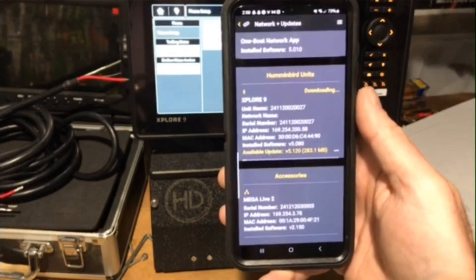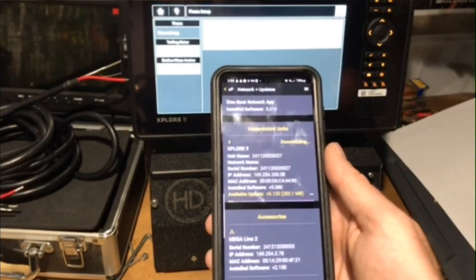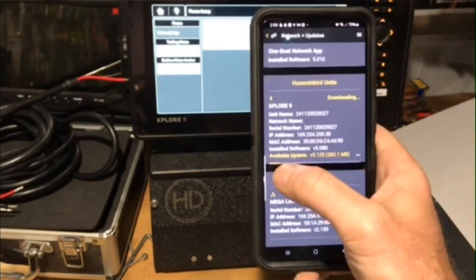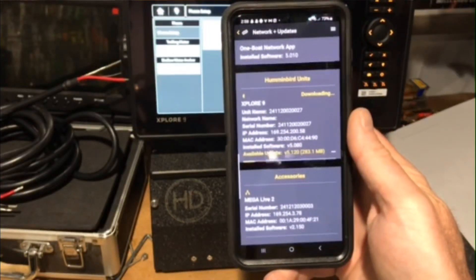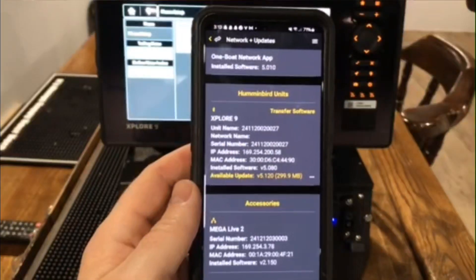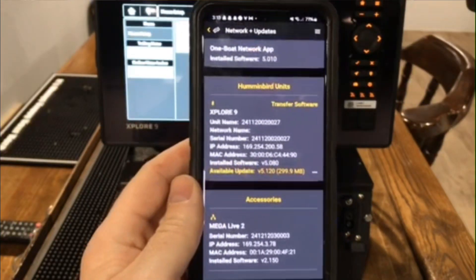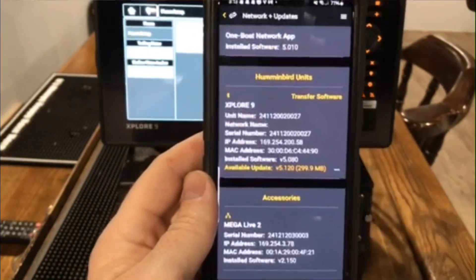And we're just going to wait a few minutes here. It does take a minute — it's scrolling across the bottom right here, and I'll let you know when it's all the way over to the right. Alright, we had to move closer to the Wi-Fi connection, it was taking a really long time to download the update on this One Boat Network app. And now that it's downloaded, it has the transfer software button.